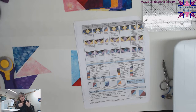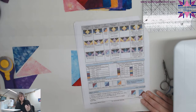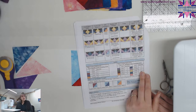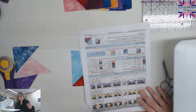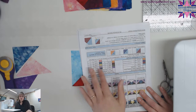For step two, you're going to cut some three and a quarter inch squares for all the colors listed in the chart. Make sure you follow along on that chart so you get the correct numbers. Then you're going to cut them diagonally once, and you'll end up with two of each of the colors listed.